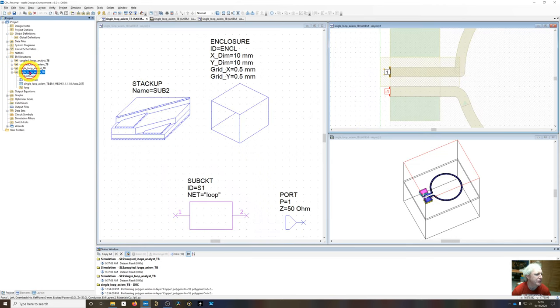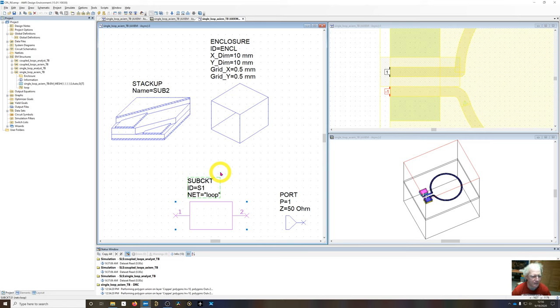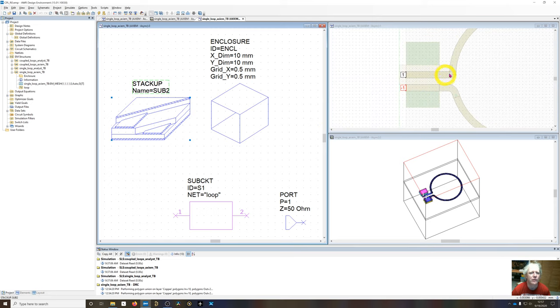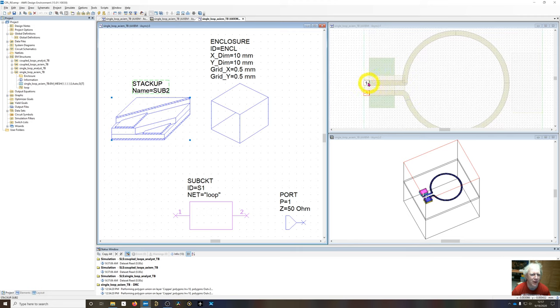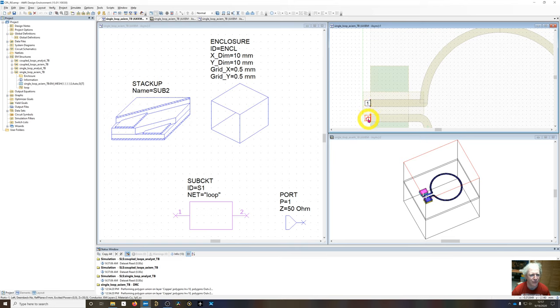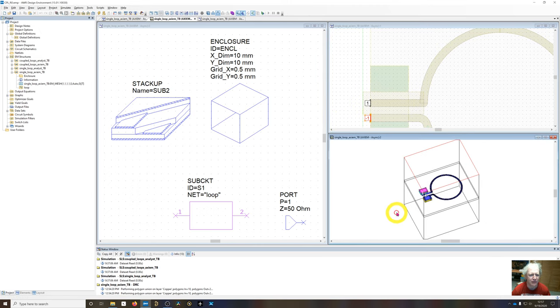I've created a new EM structure called Single Loop Axiom TestBench, instantiating the single loop to check for self-resonances in free space. Since I drew the artwork with microstrip elements, the ports automatically stay snapped to the subcircuit even if it's moved. I've assigned differential edge ports — one port set to type 'none' so the ground reference is infinity, and another port assigned as negative one — making it a differential excitation where current comes in and returns to infinity.